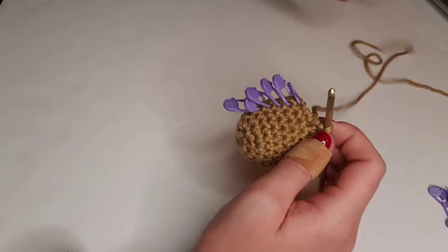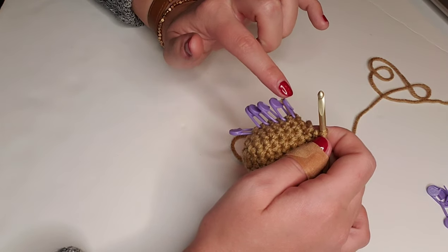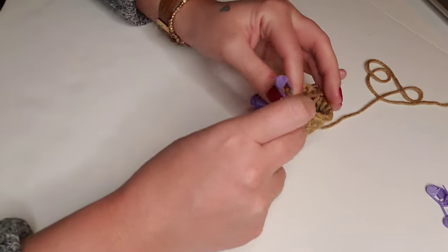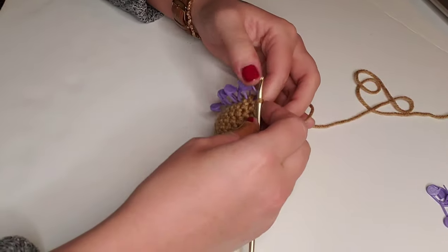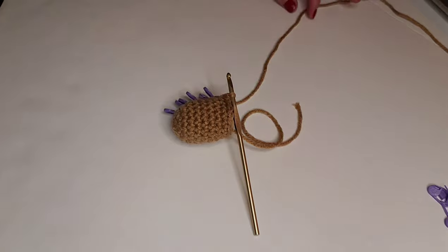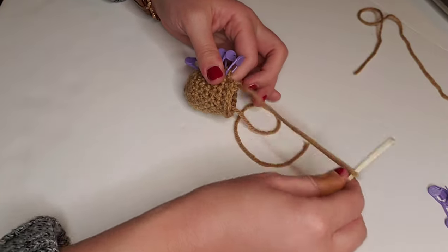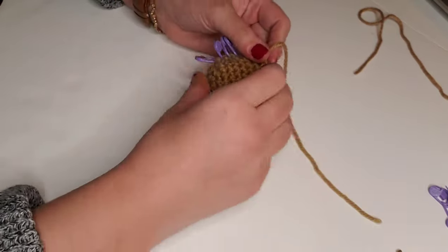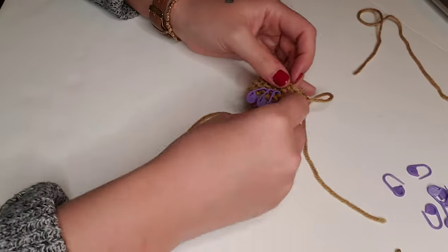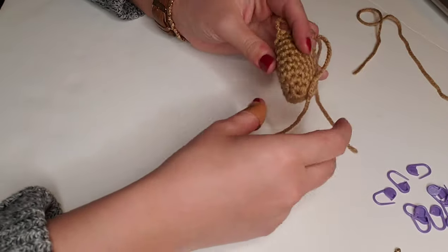Here we are after the end of round nine — I've actually got one stitch left in round nine. I like to leave my stitch markers in sometimes so I can easily count my rounds. I'm going to put this last single crochet in round nine, chain one, then tie off with a relatively short tail and pull through that chain one stitch. Now we'll pop all these little stitch markers out. And here we have our first leg.